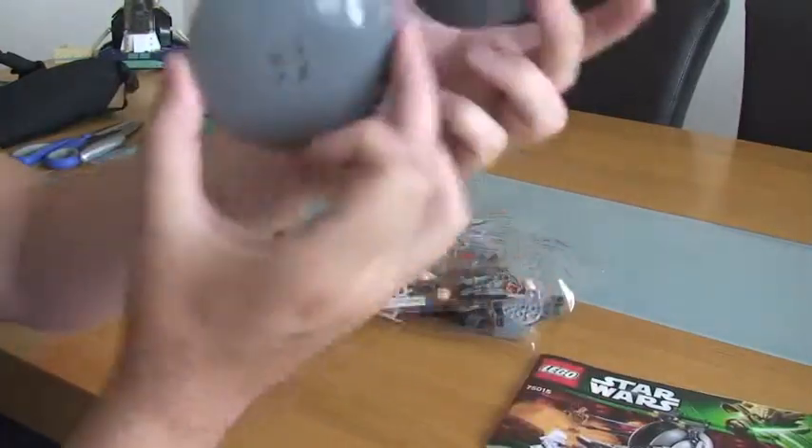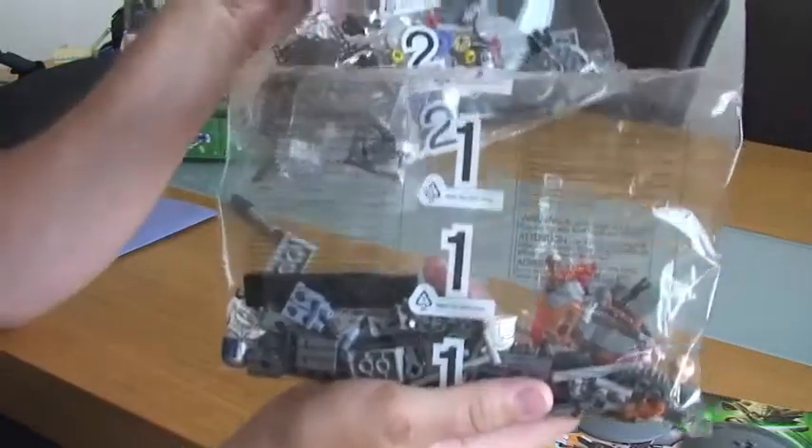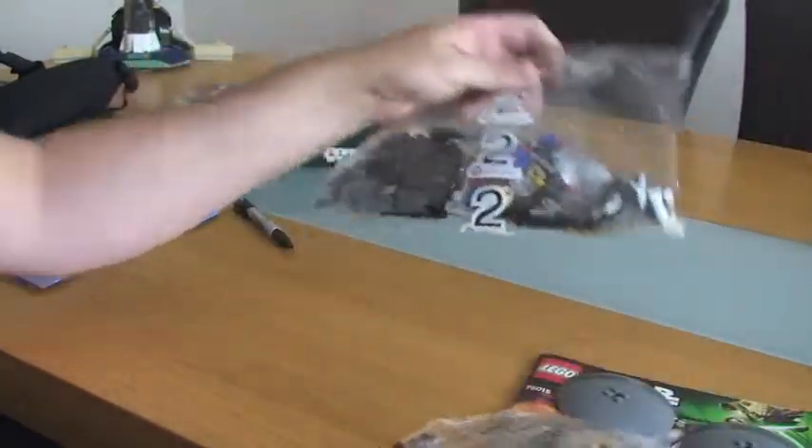So we have one instruction manual, these two loose pieces, and two main numbered bags — one and two — each with two smaller bags inside those.